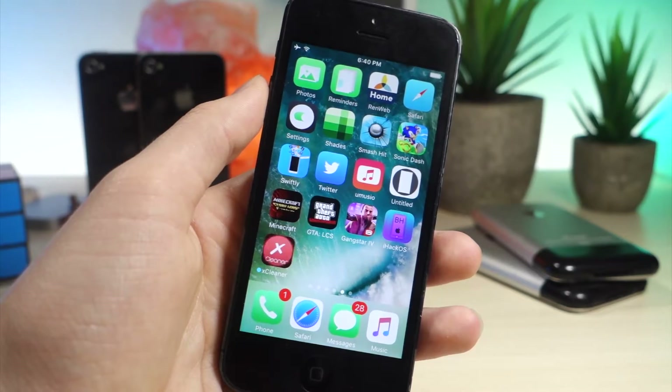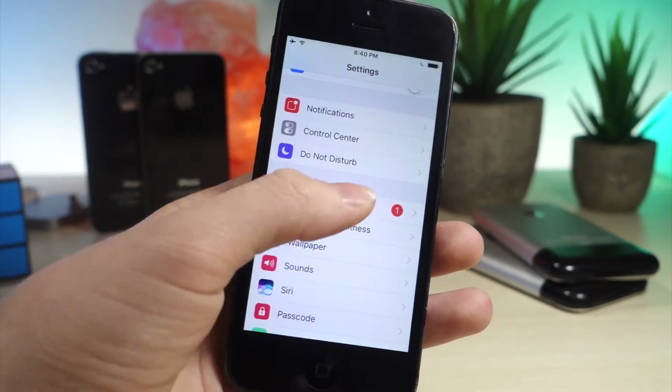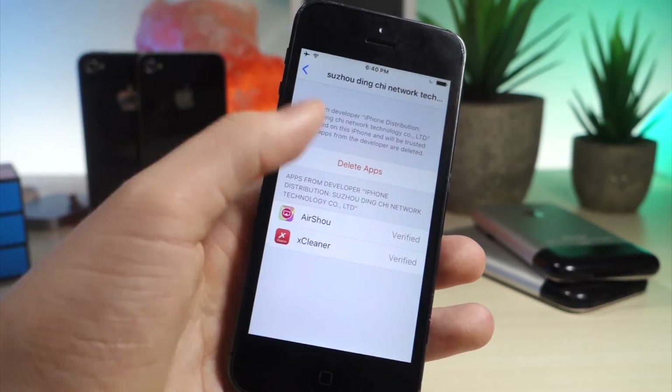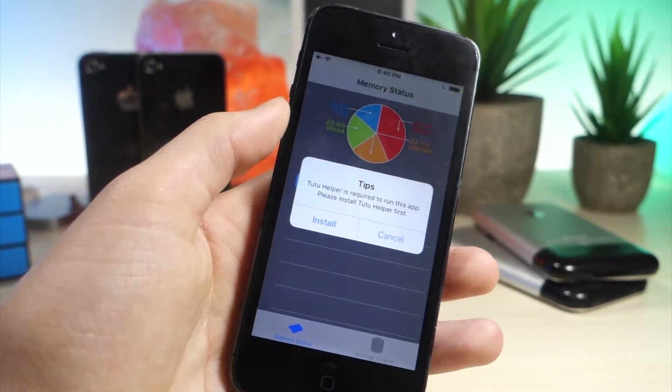Now the app is done installing, so you want to go to Settings, General, Profiles and Device Management, if the app doesn't open. Once you get to Profiles and Device Management, you're going to want to go ahead and tap on Trust. I already have it trusted, so I don't need to do that.